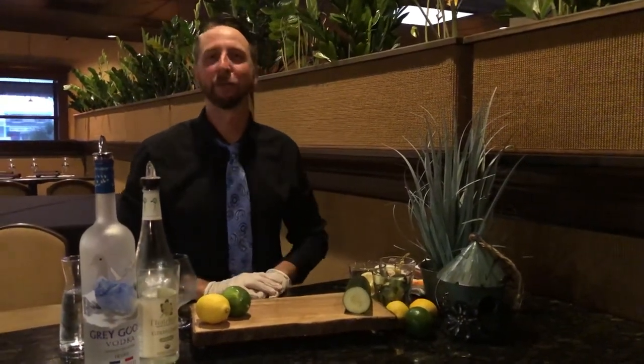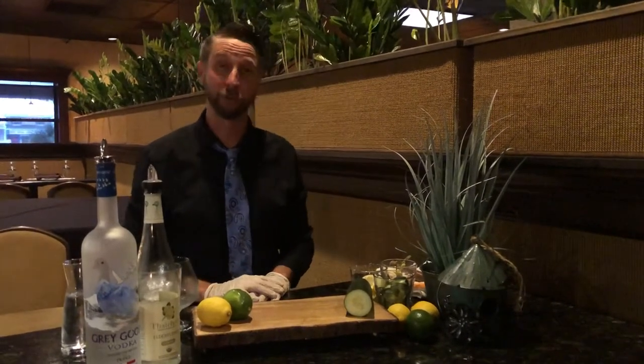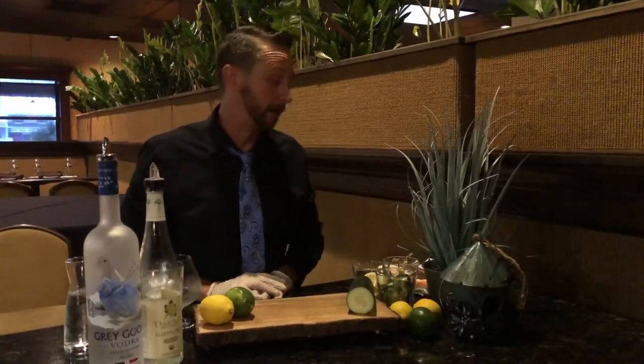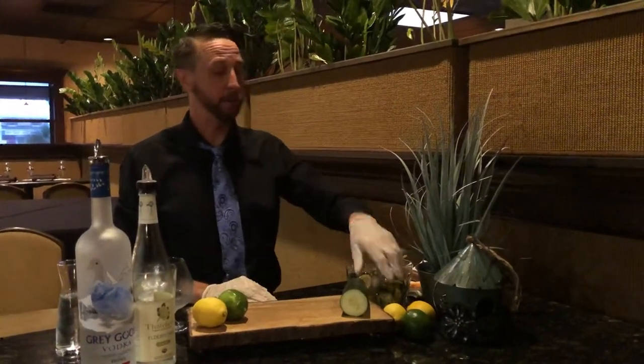Hello everyone, my name is Ryan, I'm a bartender with Madison's 41. We're here to show you a great, fantastic, refreshing drink for Memorial Day. It's gonna be called a cucumber cooler.